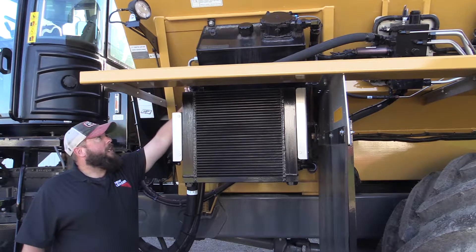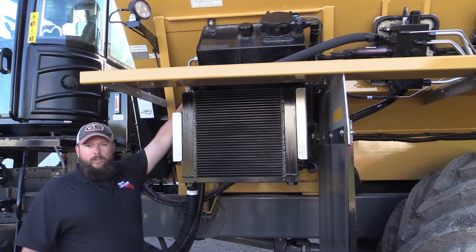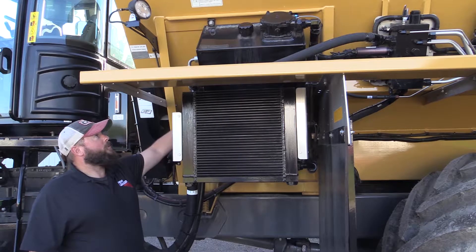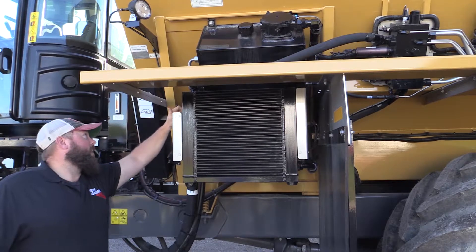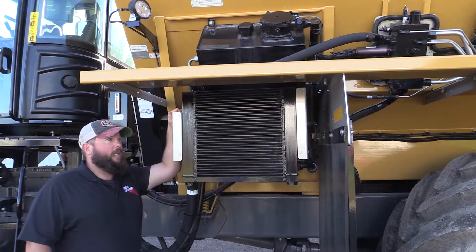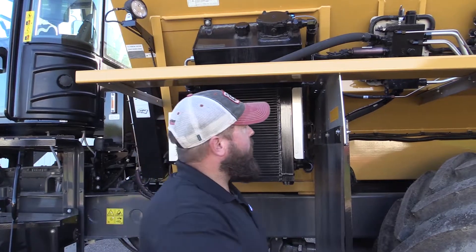The new options on the tank are a filter restriction sensor, an optional tank heater you can get from your dealer — but the port is already in the tank — and a fluid level sensor inside the tank.